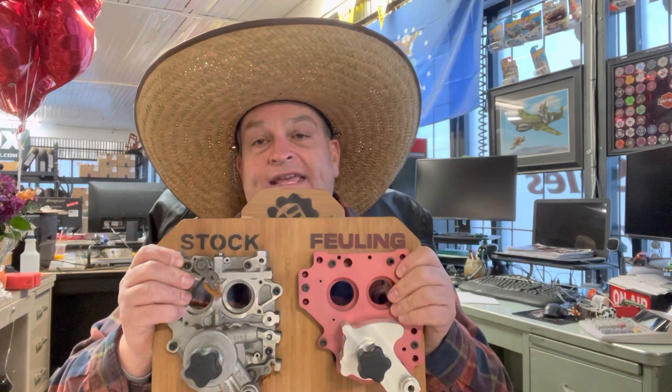Our house product is Fueling. Most of the time you come in with this problem, that's what you're going to get. We're going to replace all the parts that you're going to have failures with, so that way you should have something that's going to last you many, many miles into the future.